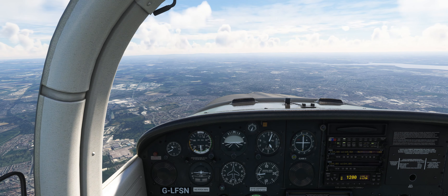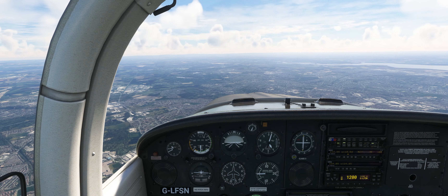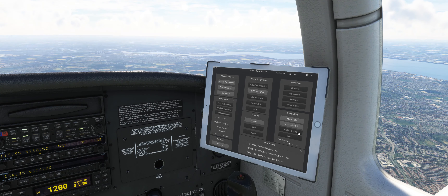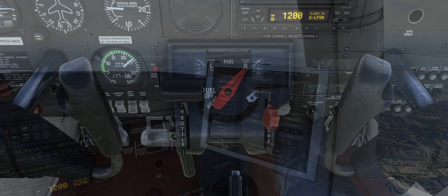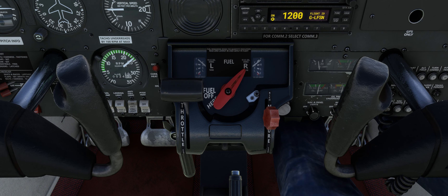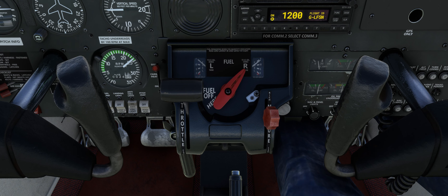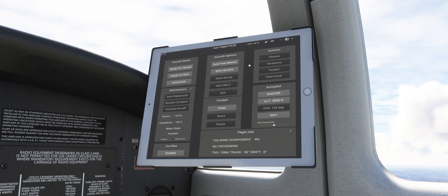The real Tomahawk doesn't have the luxury of an autopilot, so you will need to hand fly the climb, cruise and descent portions of the flight. However, as a quality of life feature, basic autopilot controls are provided on the aircraft page of the EFB. During the cruise portion it is important to remember that the engine is only being fed with fuel from a single tank at any given time, so fuel quantity in each tank should be carefully monitored. It is recommended to change fuel tanks regularly and not exceed a fuel imbalance of 5 US gallons. An automatic fuel selector option is also available on the aircraft page of the EFB.